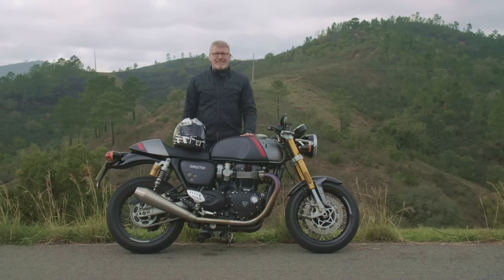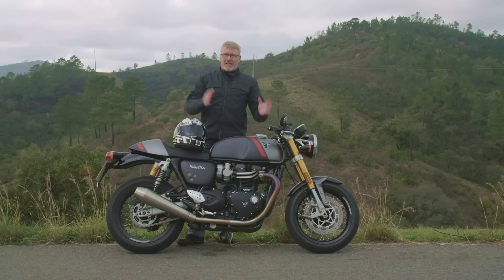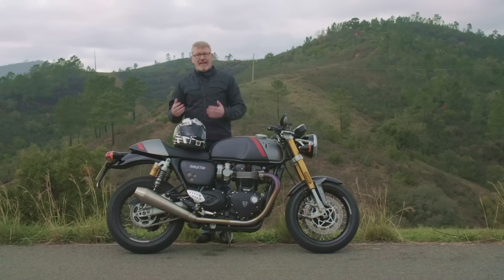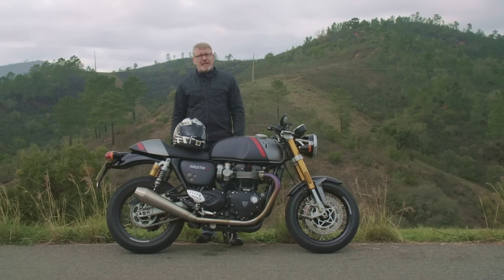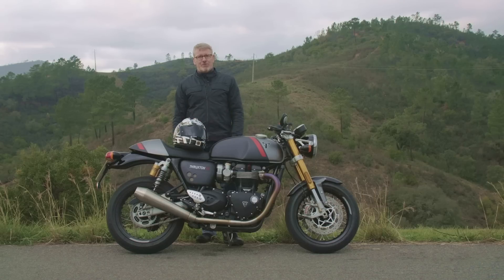Noch etwas Grundsätzliches zum Namen RS: Die Triumph Thruxton gibt es seit 2016 in dieser jüngsten Generation. 2016 brachte man das Basismodell und eine besser ausgestattete R auf den Markt. Der Erfolg war groß — ein Nischenmodell als Coffee Racer, und trotzdem 16.000 Mal verkauft. Erstaunlicherweise griffen 80 Prozent aller Käufer zur teureren R. Deshalb hat man entschieden, im Zuge des Modellwechsels die Basisversion fallen zu lassen und nur die besser ausgestattete Version anzubieten. Aus der R wurde die RS.